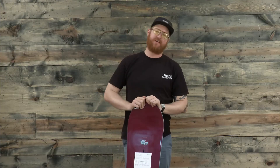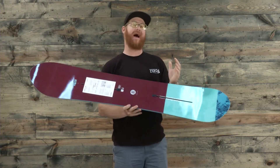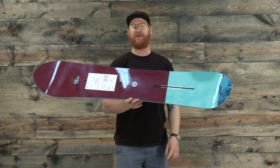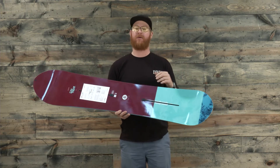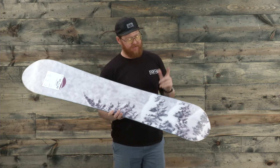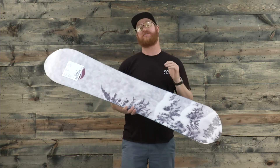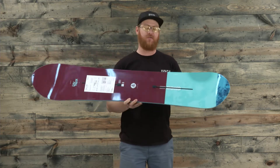Hello, I'm Matt Guff from TheHouse.com and this is the Burton Day Trader snowboard for 2017. This is a pow deck designed for intermediate to advanced level riders, because most people that ride pow are past the beginner ability level. The Day Trader is a great deck — you can still rip groomers to get to those deep powder spots and into the trees.